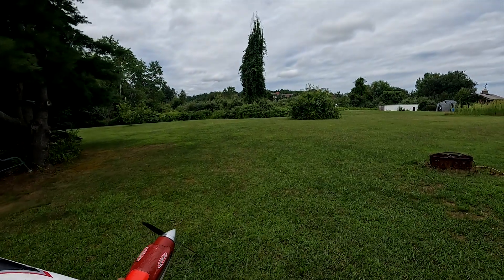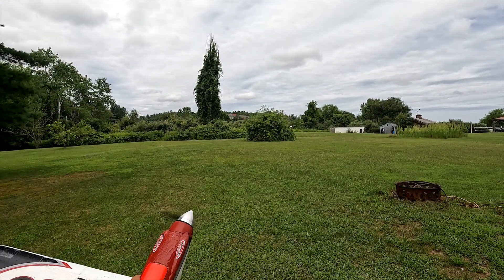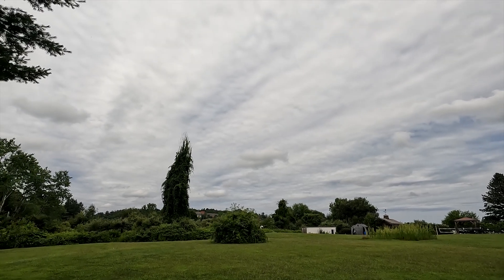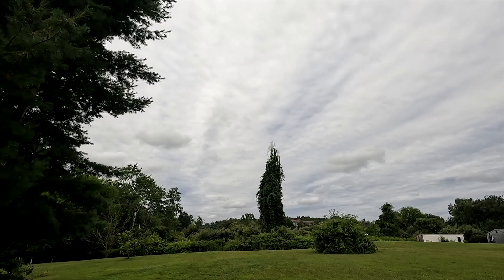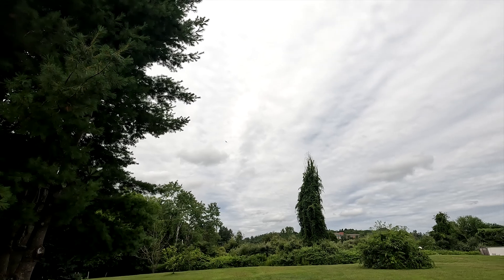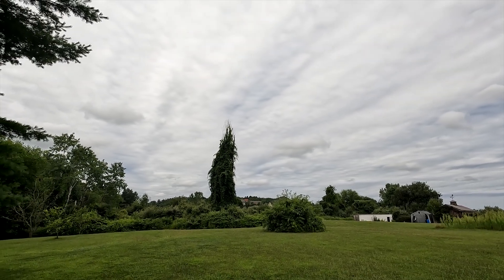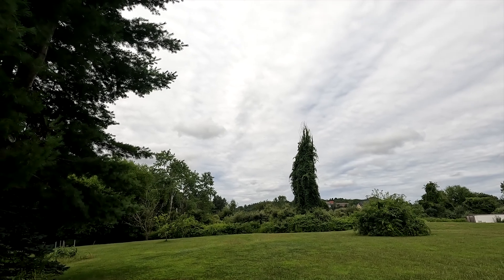I hit it at about 70 to 80 percent throttle and just tossed it. I don't know — maybe that was 30 percent — but it didn't feel that bad. I'm not sure if that worked or not.